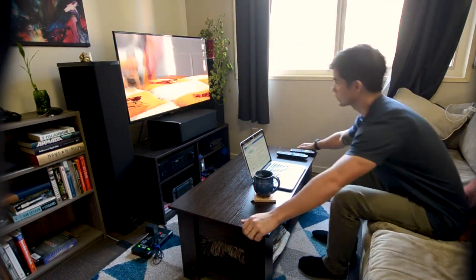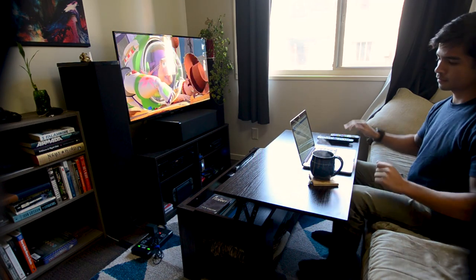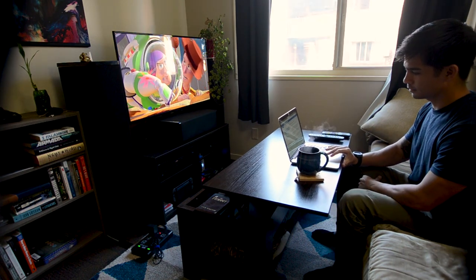In my small apartment I don't really have space for a full-size dining room table. What I've been doing up until now has been using my coffee table or TV trays as my dining area. This is not ideal. The problem with the coffee table is you have to lean too far forward to access whatever is on the surface.